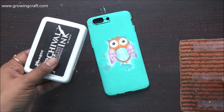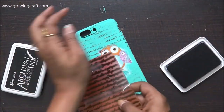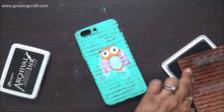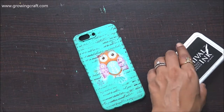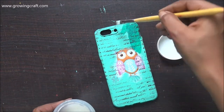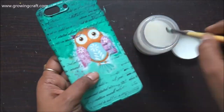Everything is dried out and this is already looking so awesome, but I cannot resist doing some stamping. I have my script stamp and I'm using my permanent ink pad to stamp across all the remaining areas except the owl portion — using the stamp as a filler to fill up all the empty spaces. The case looks really, really beautiful. Now it's time to add the sealer — I am using varnish, two coats, making sure it dries really well before use. With this my video tutorial is done — I really loved making this one and it turned out really good.